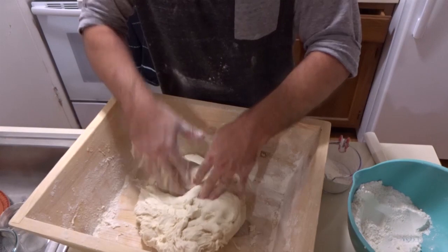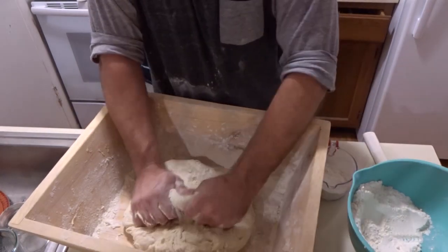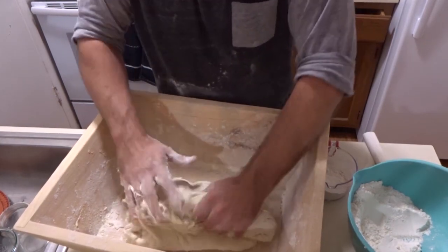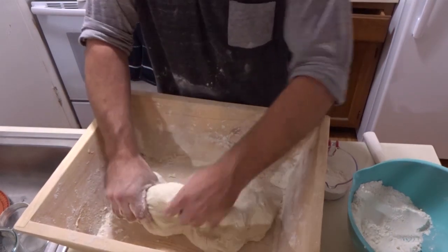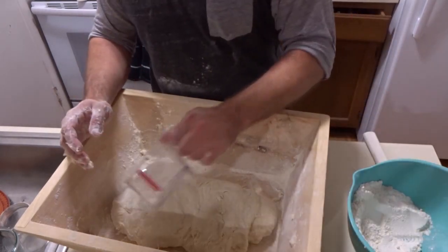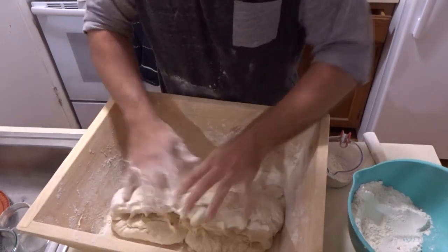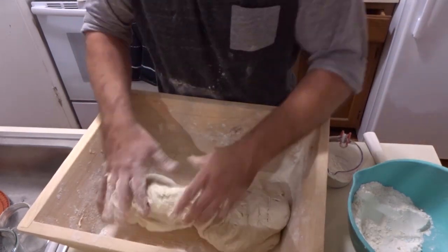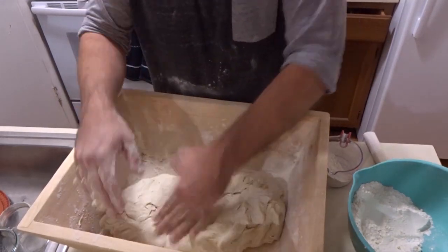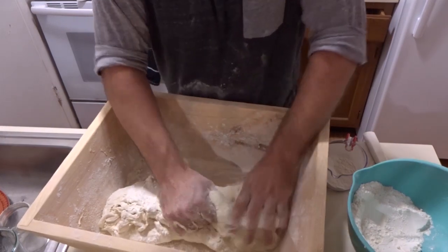This is where it becomes a stiffer dough — now we're in the 65% range. Basically you're adding, absorbing, adding, absorbing.